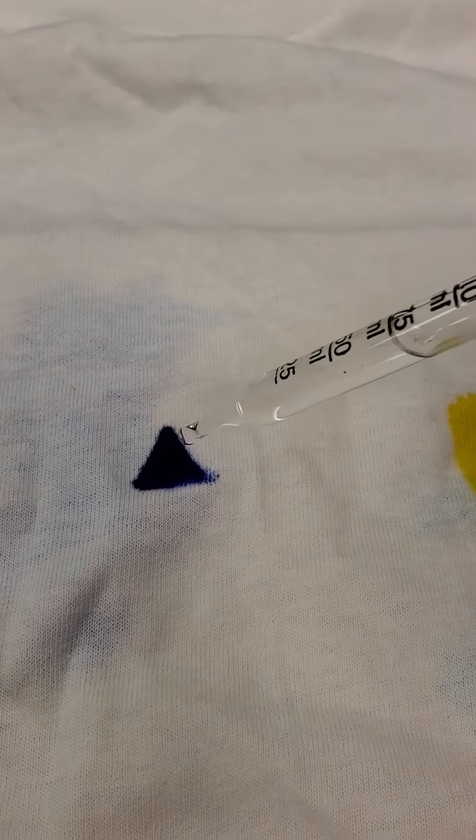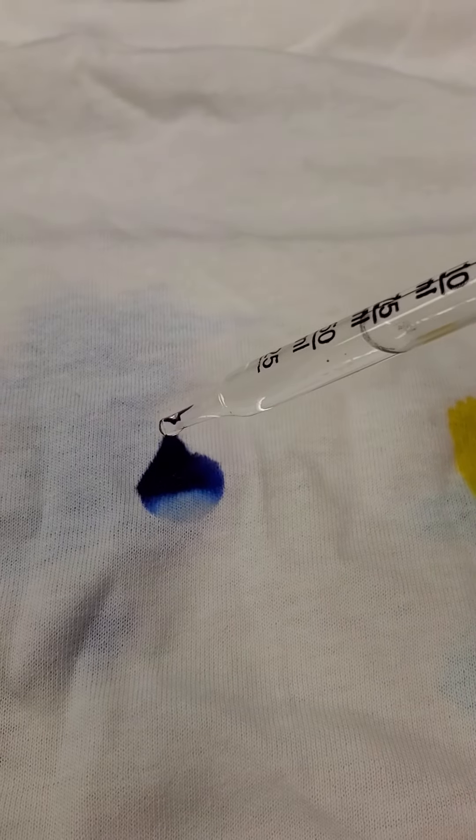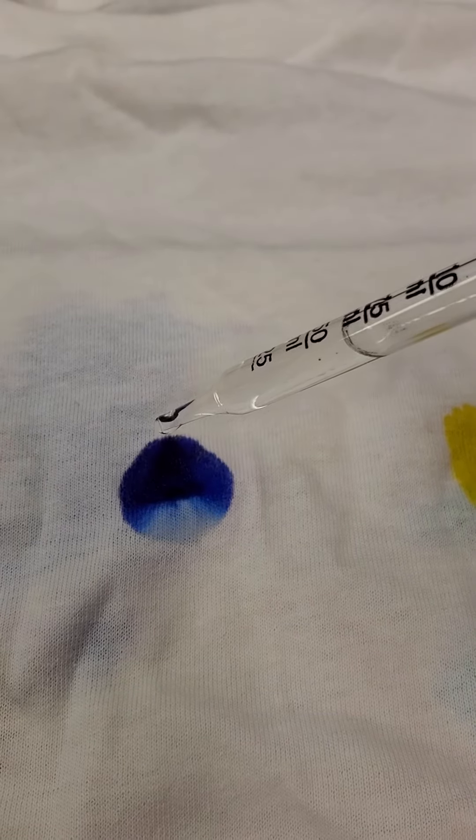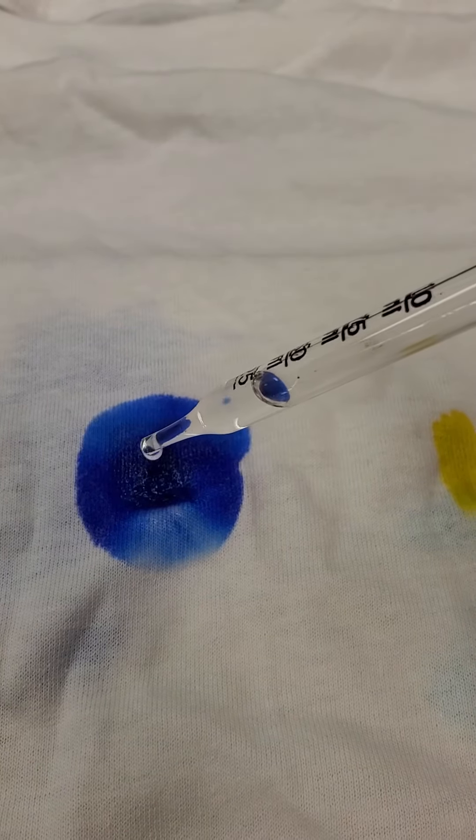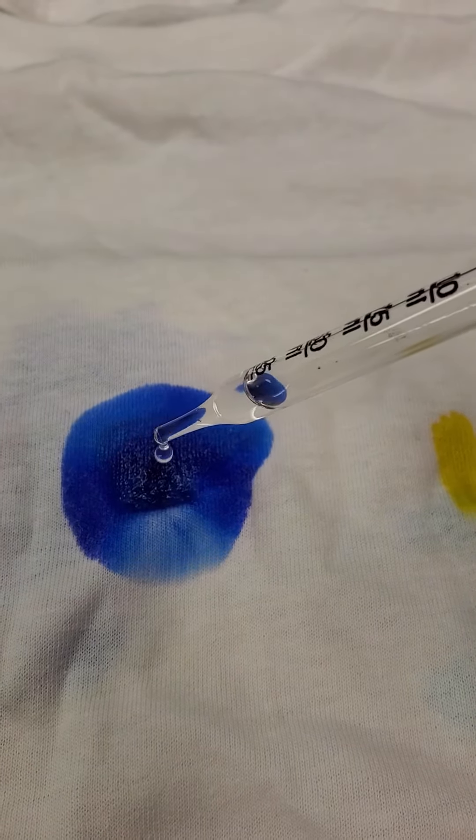Here is our triangle. Let's see what this one's going to look like. Super cool. Isn't this neat, guys?